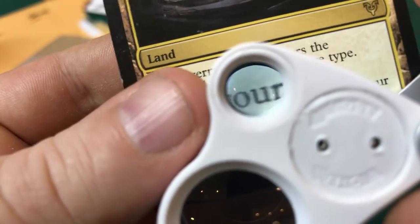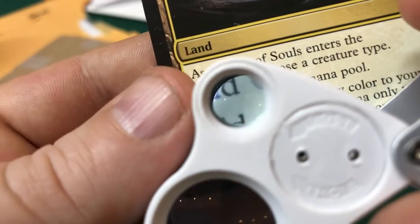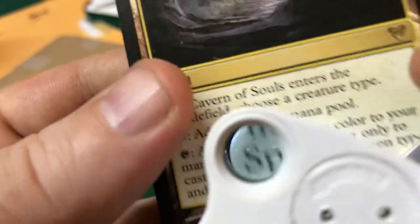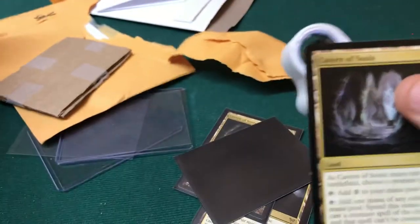Let's take a quick look at one of these on camera. Bring the light right up — yep, that definitely looks like it was printed in a two-step process, which is very difficult to forge. As we get a little closer you can even see the dot matrix — the criss-cut pattern — and that definitely looks authentic.